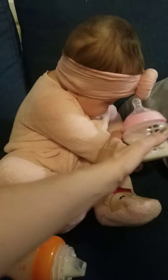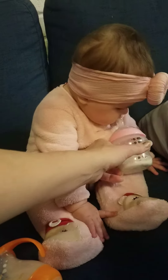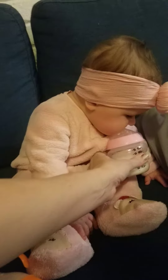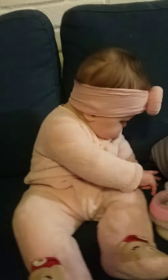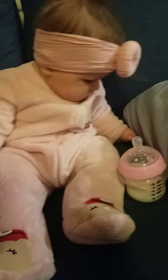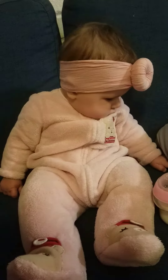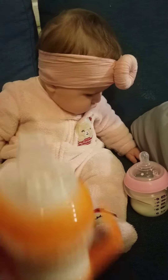But if I offer her her usual nipple — what did you find that's more interesting? Life of a seven-month-old, right? Easily distracted.